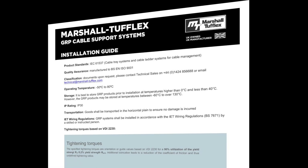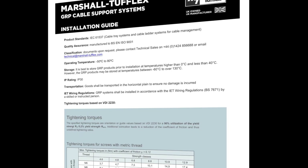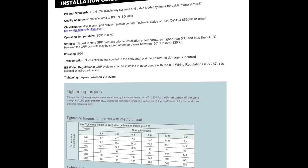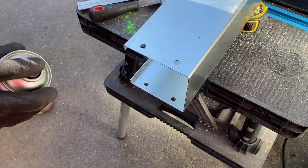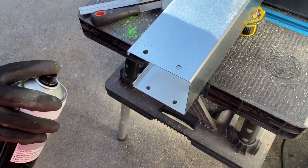By following the manufacturer's installation guide and normal best practices, a GRP containment system can be installed quickly and safely. The process is faster than steel tray because there are fewer fixings required and no post-cut treatments are needed, as we'll see in a moment.